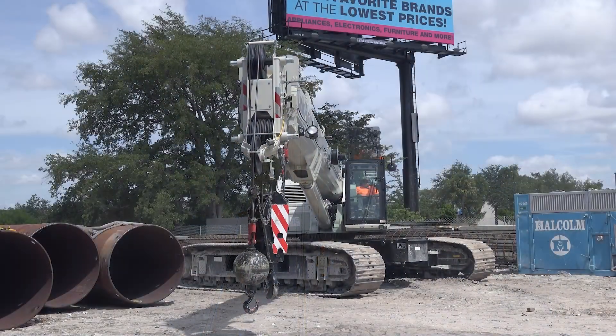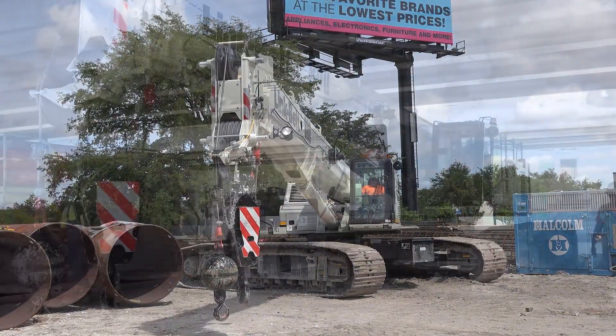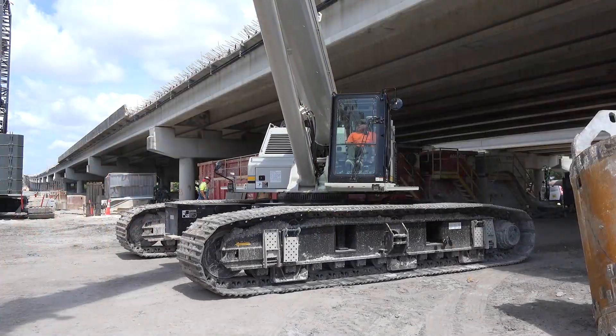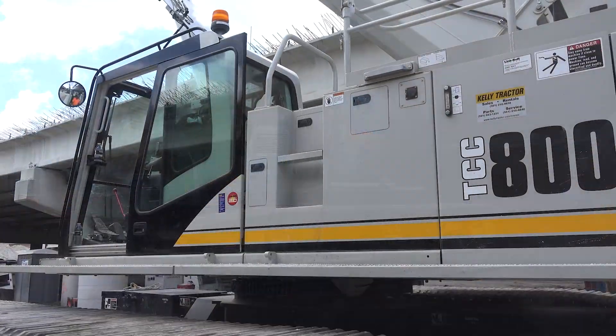Everything is just a touch screen away and it's all easy. I'm so familiar with the 750 that the 800 is basically the same thing. I love running the 800.